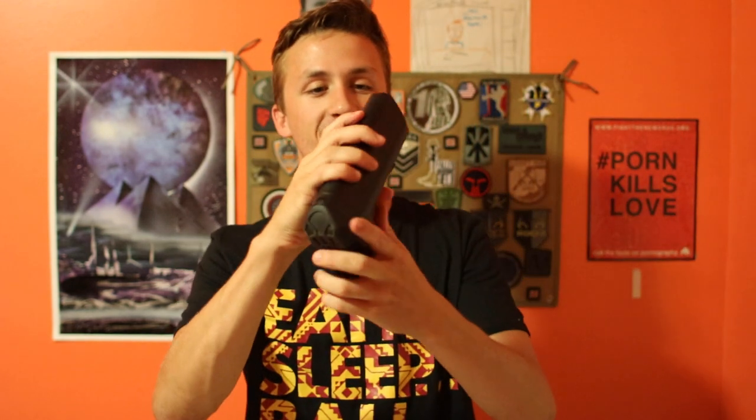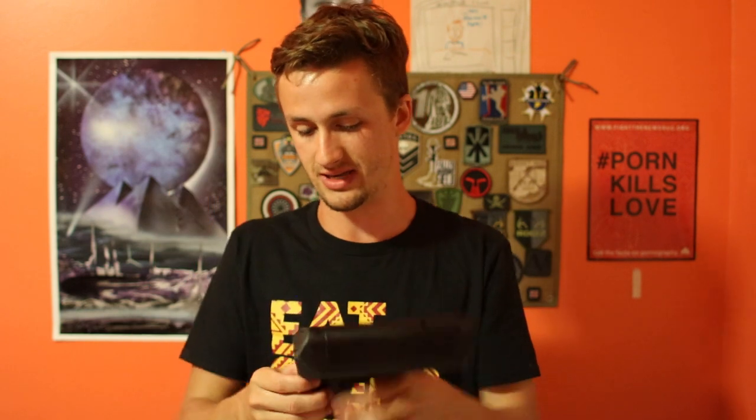We got a Crytac stock here which is pretty good. I like the Crytac stocks a lot because they hold a lot and it's really easy to access the battery, as you can tell right here. And then I'll also do a full review on the gun later. It has a nice battery space so it can fit a ton of stuff in there.